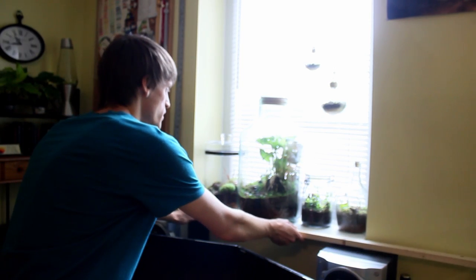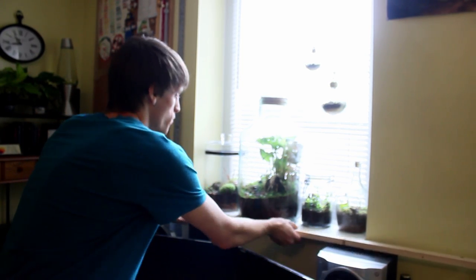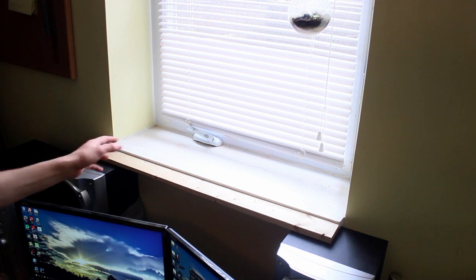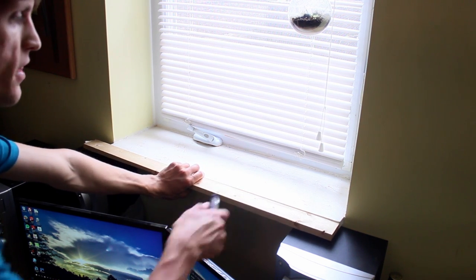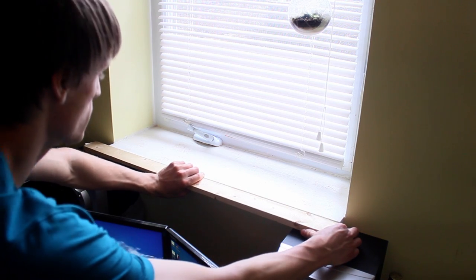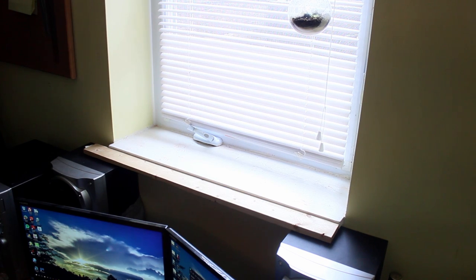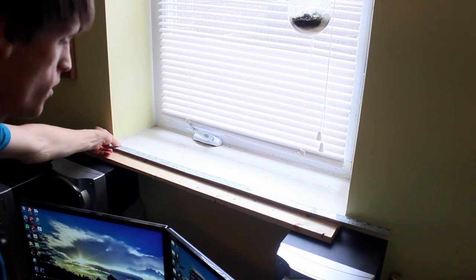If you remember from the demo on the jumbo terrarium, I said it was hanging off the edge — I'm going to address that too. I have this board here that I'm going to cut to the exact width of the board coming off the window, to extend the depth. I'll measure the width first — it's 31 and a quarter inches — then go outside and cut it. I'm going to paint it white so it looks like it matches.